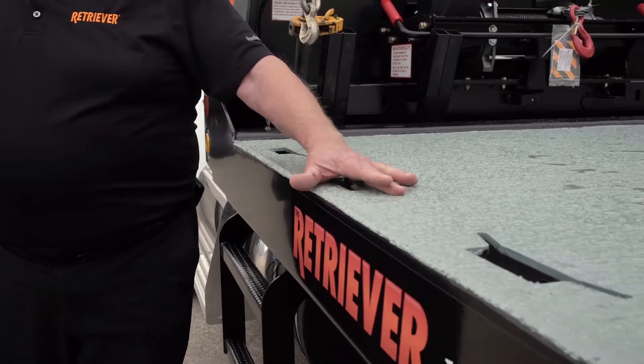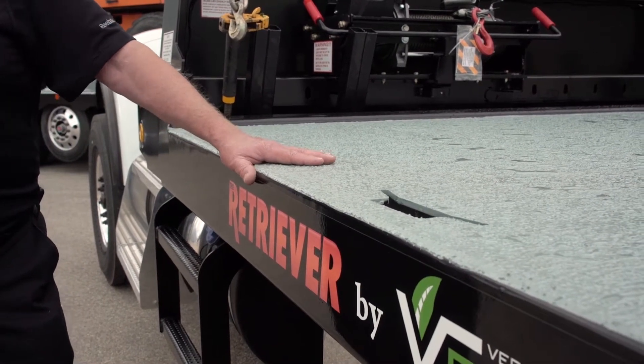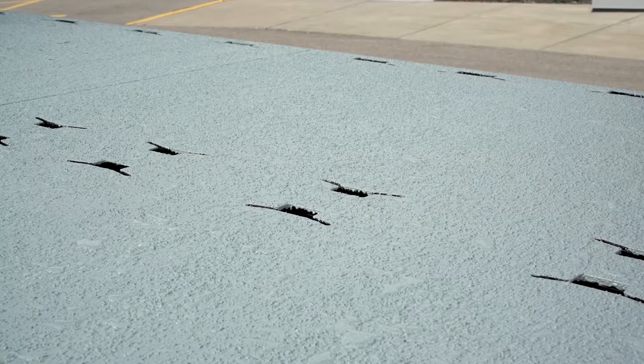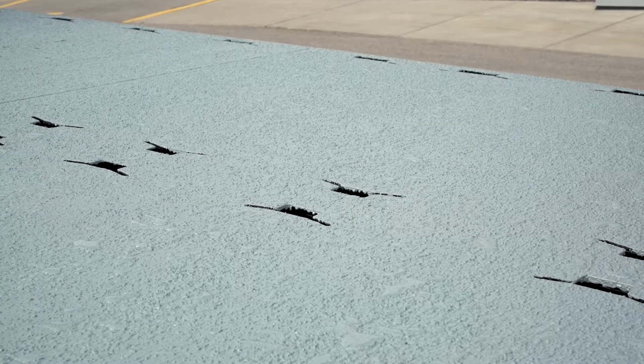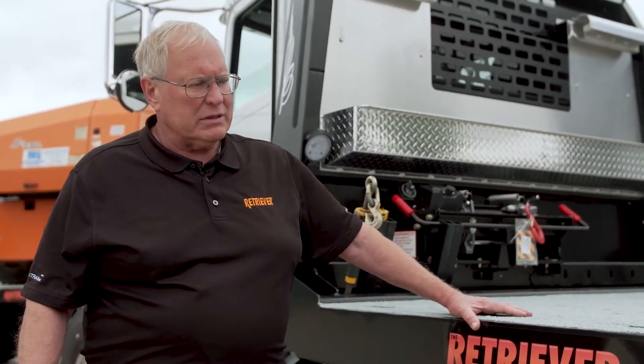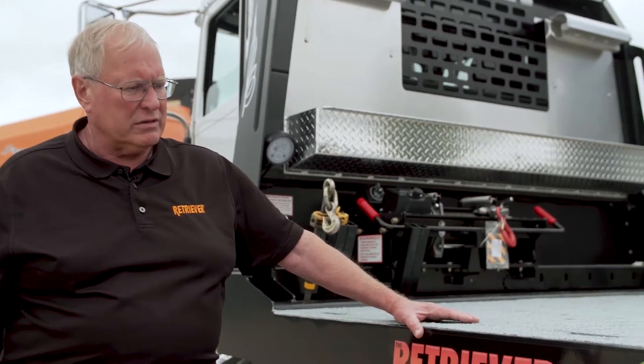This truck has key slot tie-down points every 17 inches down the side of the deck and also down the center of the deck, which provides 140 tie-down points over the entire deck. Plenty of places to tie down so they get a good angle on the chain and get their load properly secured, no matter what it is.